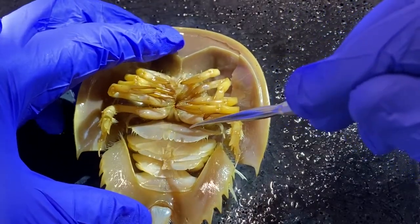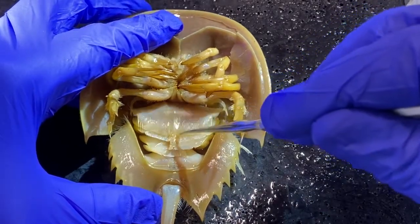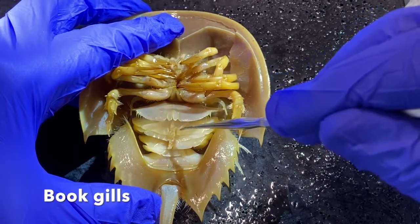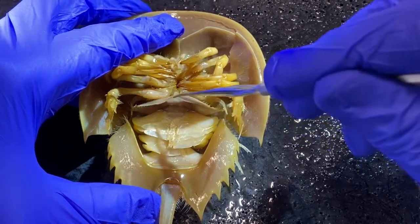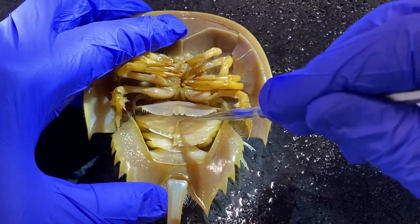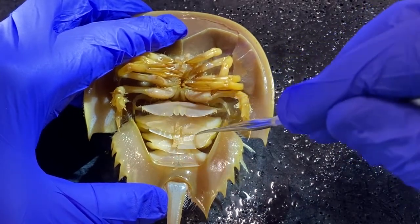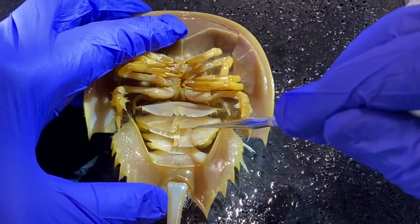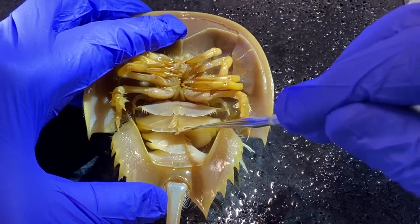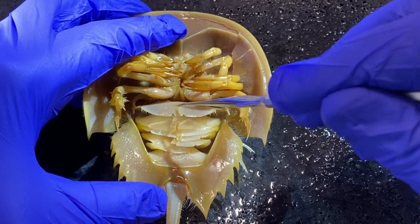Down here in the abdomen, we have this set of layered structures — these are book gills. Actually, these are the covers of the book gills. If you lift them up, down inside there are very thin, delicate structures that are the actual gills, with layer after layer of them. They ventilate these with water, and this is where they carry out their gas exchange.